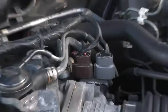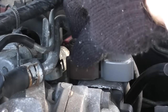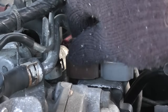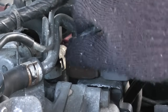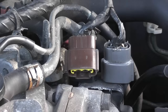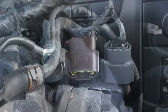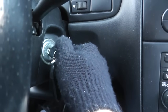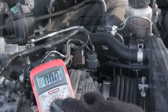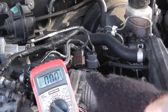The harness for the throttle position sensor is located right here — it happens to be this brown connector on this Maxima. The first step is to verify that power is getting to the sensor. Make sure that the ignition is off and disconnect the harness. Now turn the ignition key to the on position, but don't crank the car. Then get yourself a voltmeter or multimeter and check the voltage going to this harness.